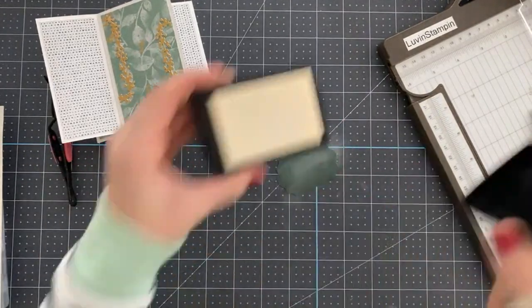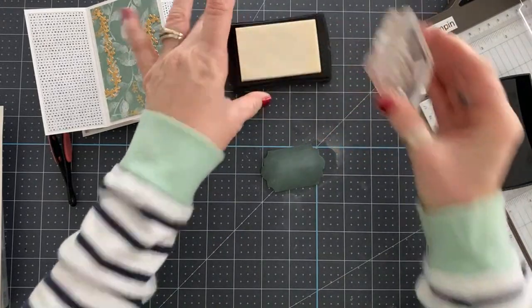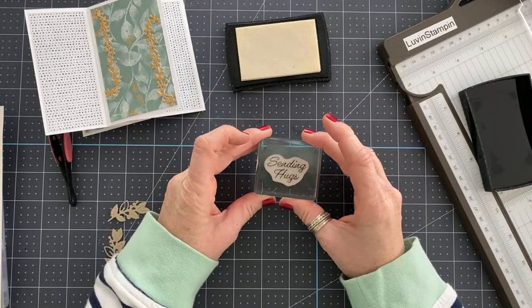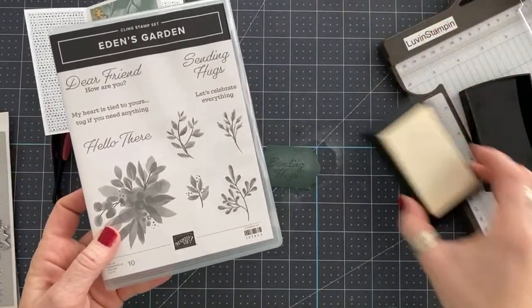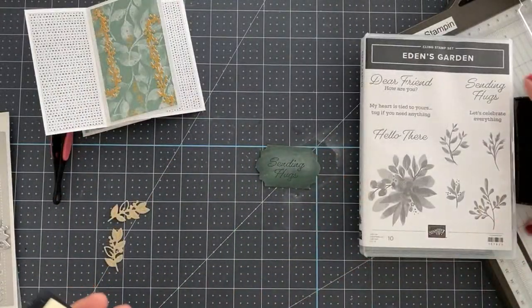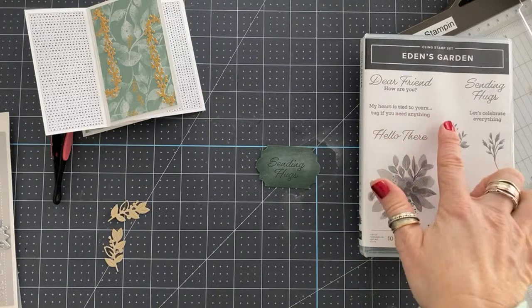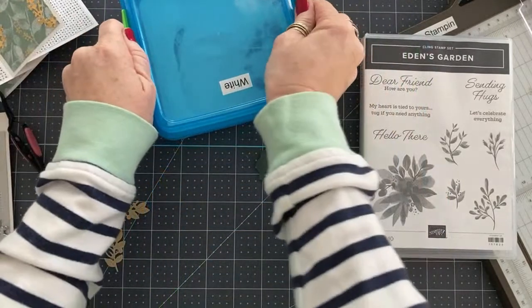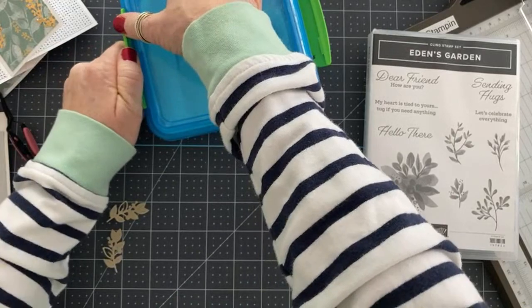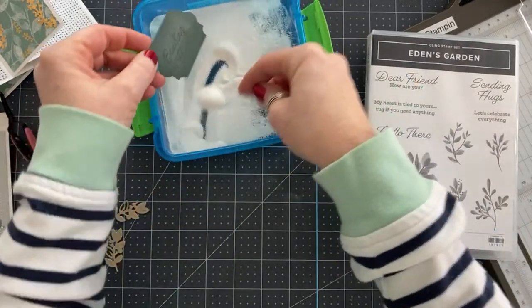This is a little embossing buddy full of powder. This is Versamark ink, which makes your image that you stamp sticky. We're going to do the 'sending hugs' sentiment from the stamp set. This is the stamp set — I love the sentiments, they're so good. I love this one: 'My heart is tied to yours. Tug if you need anything.' So cute. This is white embossing powder, so we're going to heat set this sentiment before we add it to the card.